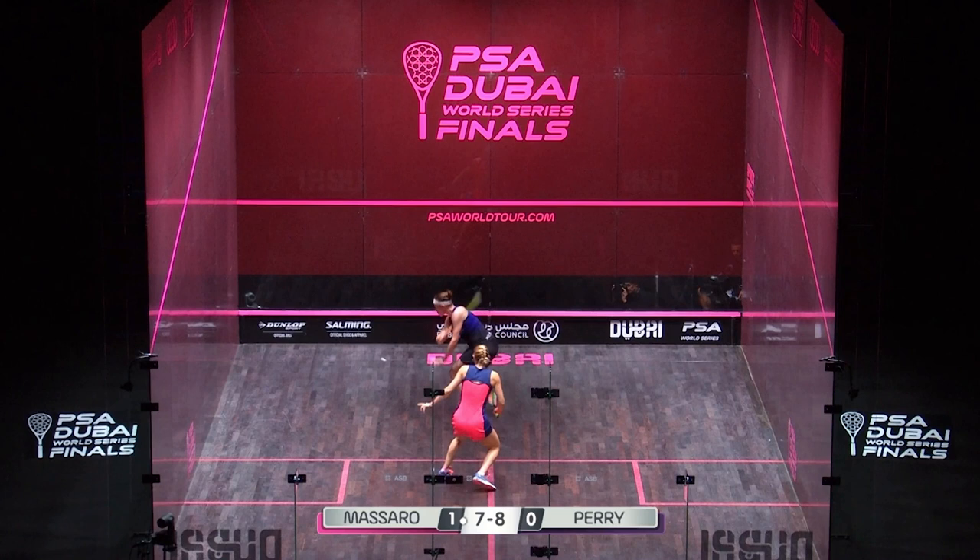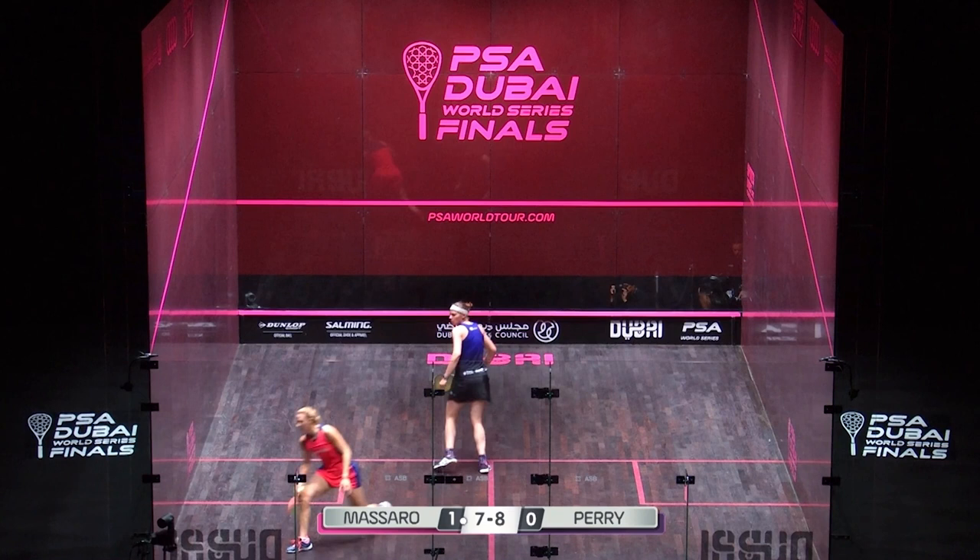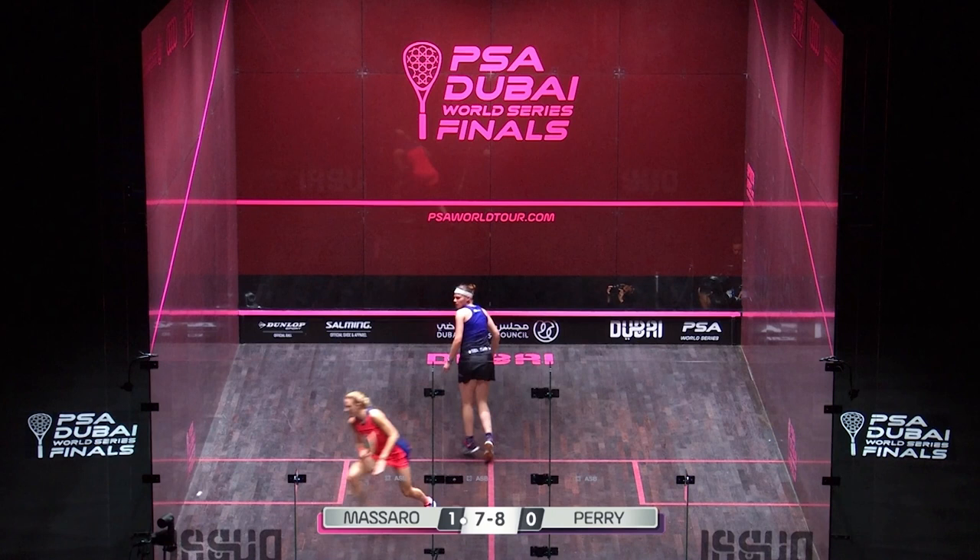And then she actually plays a beautiful fading length as well — hits it toward just the back of the service box. And even though Laura changes direction and just about can get there, look at what happens at the end. She really just cuts it off and checks it. The ability for SJ to really stop that ball is pretty phenomenal.